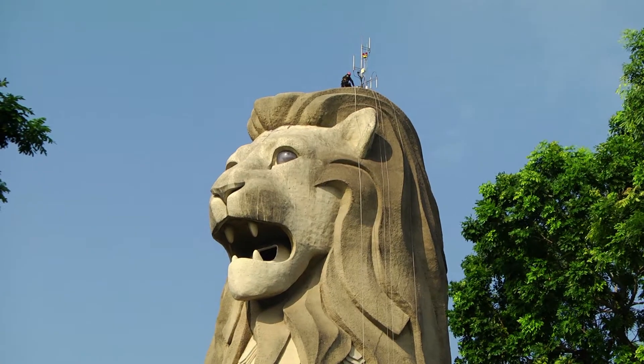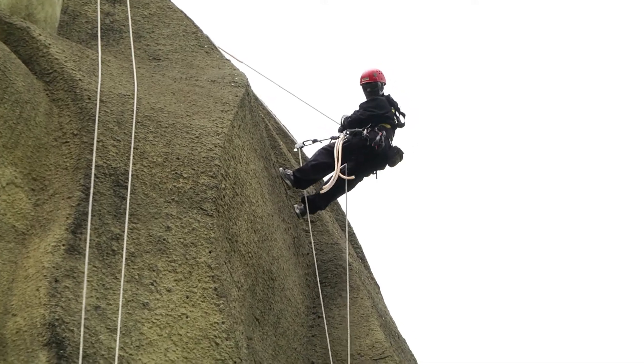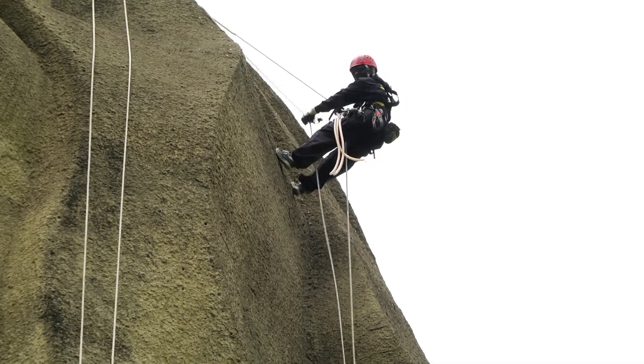What we're doing here, we give the Merlion a hot bath with high pressure to make it clean and to make it bright, and again for the SG50 festival so that it has back its nice appearance as it had before.